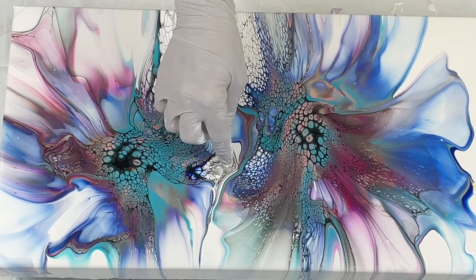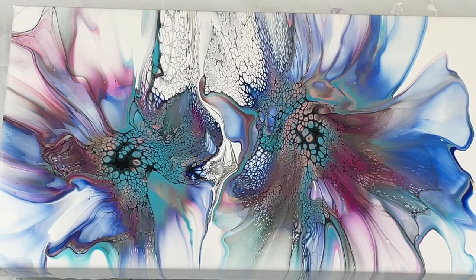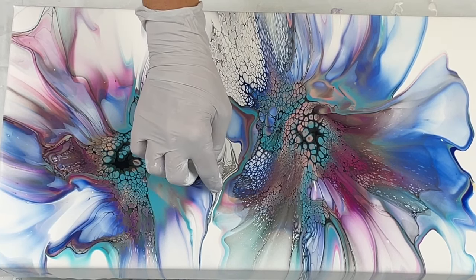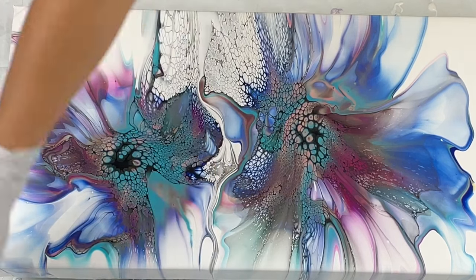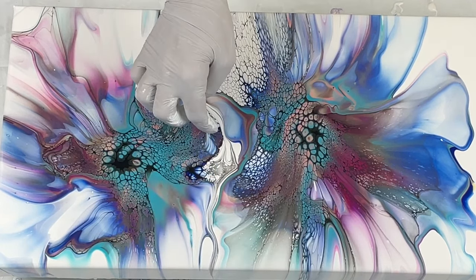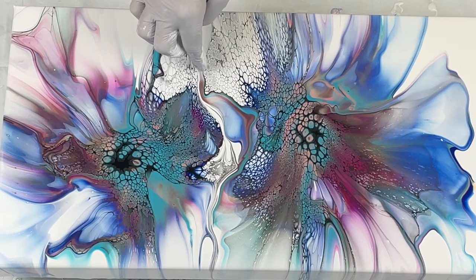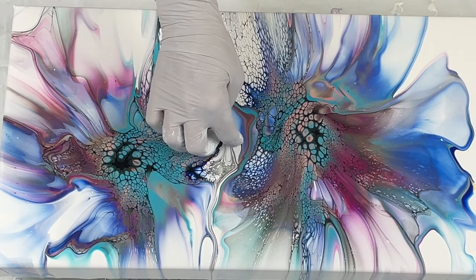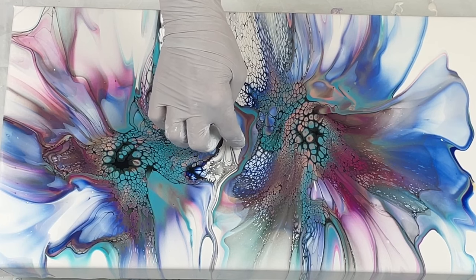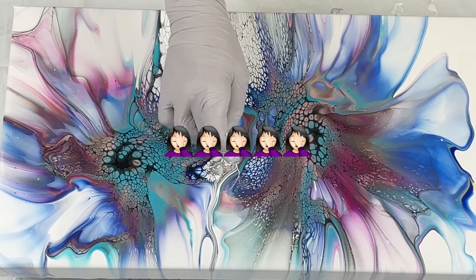I'm kind of a control freak — I like to be able to control what's going on — and with fluid art you just can't do that. There's always going to be a little bit of mystery. It almost never is going to turn out the way that you think it's going to turn out, so that's what I'm trying to let go of.